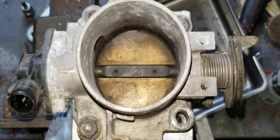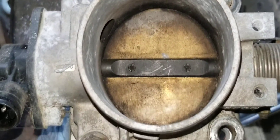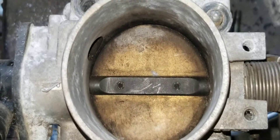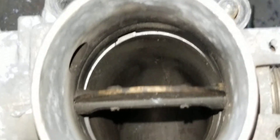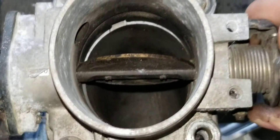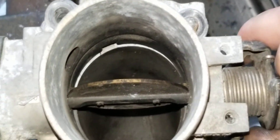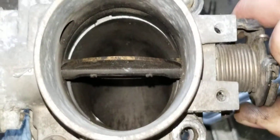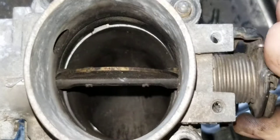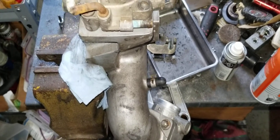This is the throttle body side. Stock, these things are 66 millimeters, and this is just a stock D16Z6 throttle body — 66 millimeter — and it's fairly close. I got an aftermarket 66 millimeter billet aluminum one, so I'll put that on here and see if I actually need to do any smoothing. Then I'll get this set back up so we can talk about the S-tube.